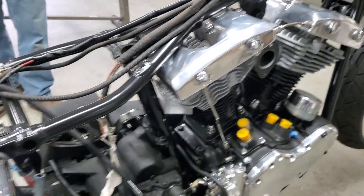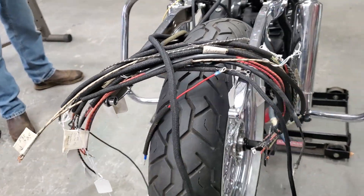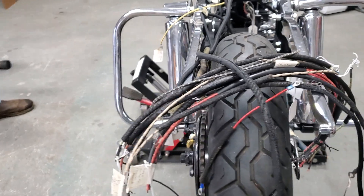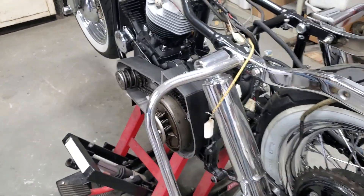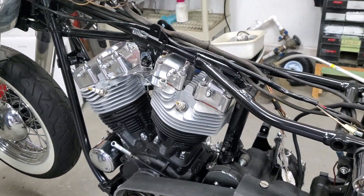She looks nice. I like this bike. I walked in the door and said, man, this thing looks a lot better than mine. You put some time and effort into this rascal to make it look pretty. Well, I stripped it down to the frame, and I figured if I'm putting it back together, I want it to look good.